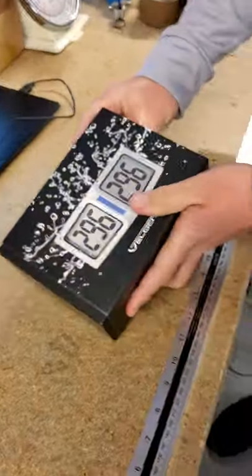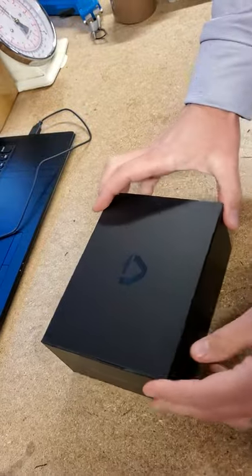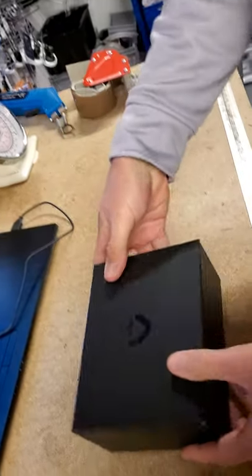So let's have a look at what's inside. It comes with a sleeve on the outside, and then you get this nice black box with your serial number on it - a nice sealed box.